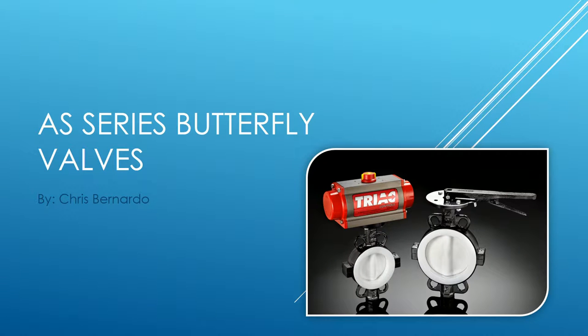Hello everyone, my name is Chris Bernardo. I'm an engineer here at AT Controls, and today I wanted to go through a quick webinar on our new AS series butterfly valves — they are PFA lined butterfly valves. About five slides, and at the end if you have any questions you can leave them in the live chat and I'll answer them at the end.